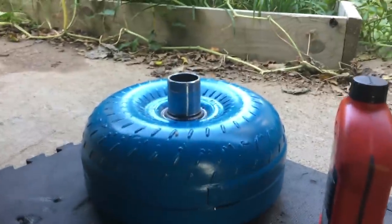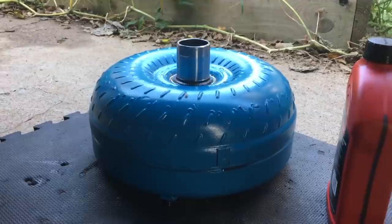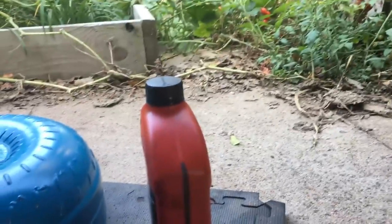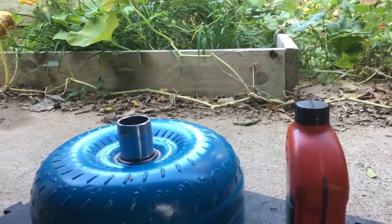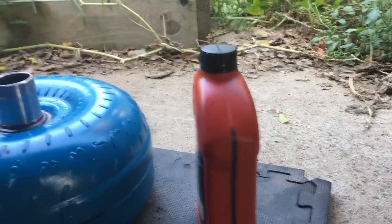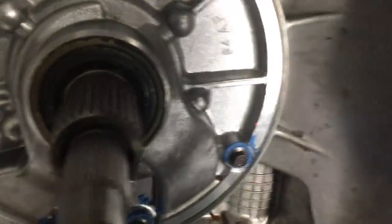I'm gonna put that in there. Now, this torque converter was on here before and it has fluid in it, but you always check — you don't want to put a dry torque converter in, that will cause a lot of problems. I have another quarter of transmission fluid there to make sure it's properly topped off. If you're getting a brand new torque converter, they say put two quarts of fluid in there for starters to avoid a dry start.